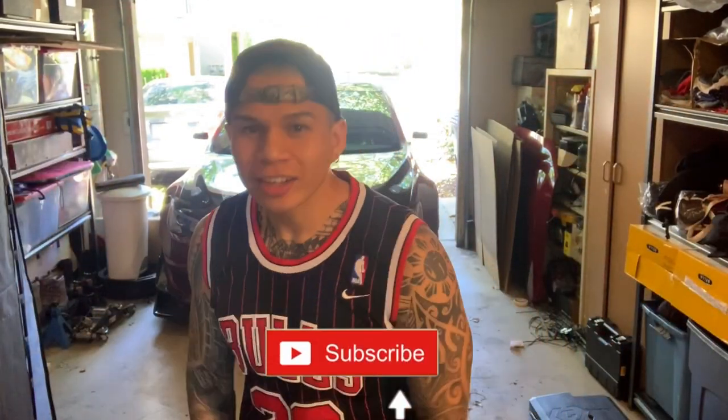Yo, what is up my people? We are back with another video. Today's video will be a little different from the other ones. So today I'm gonna be installing the Nishimoto hoses, replacing the coin hoses with these. I got these right here.